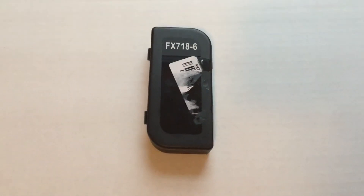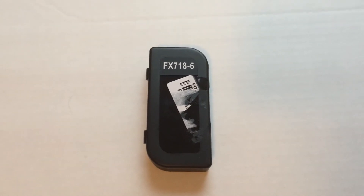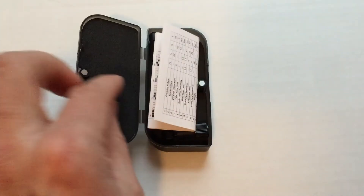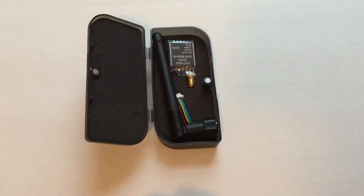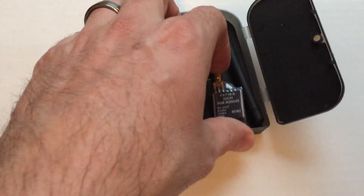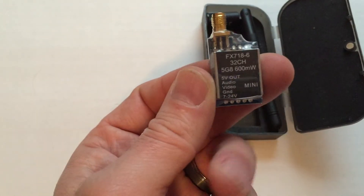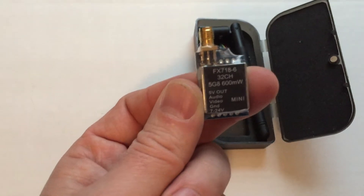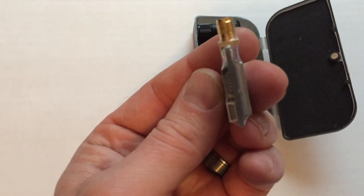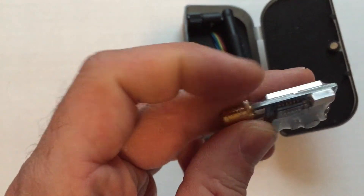I received this little 5.8 gigahertz 600 milliwatt video transmitter in the mail, purchased off of eBay. I believe I paid $27 for it. It is the FX718-6, 32 channel, 600 milliwatt, has 5 volt out, 12 volt in. It's not too thick. The ports are all covered up with the heat shrink right there, but that's easy.